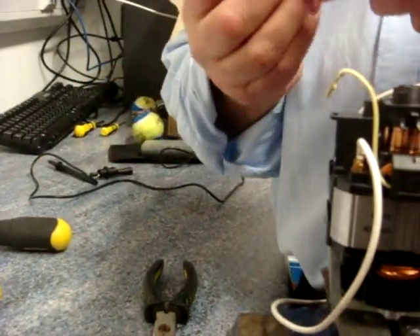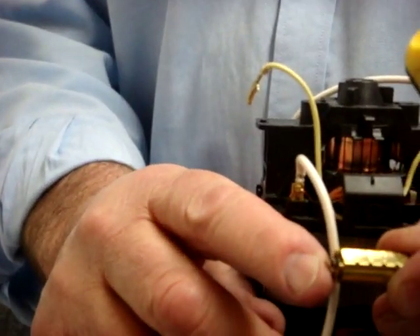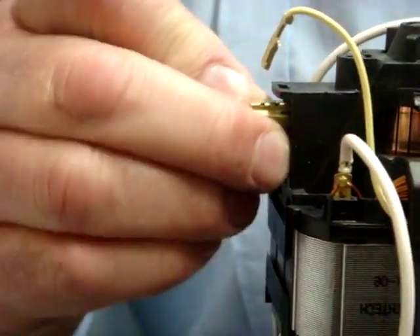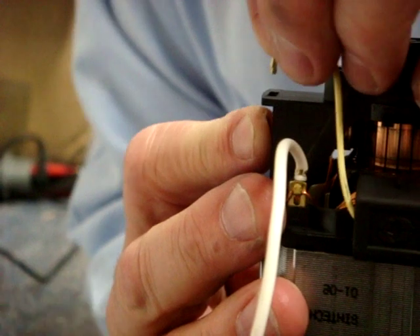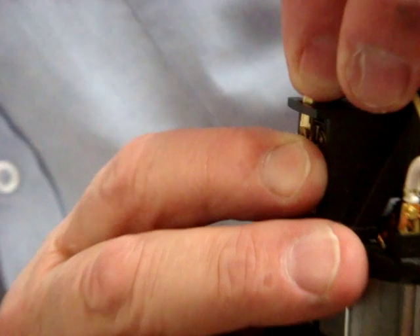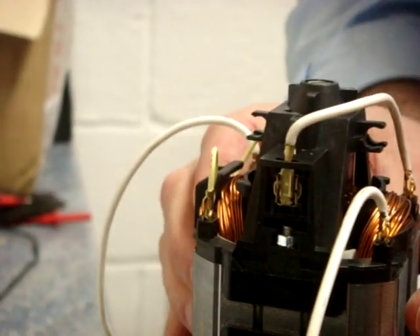Now we have the new brush. It's very similar and it should just slip in with the connecting piece pointing upwards. Pop that brush in and push it in, then press the connector back down onto the push-fit electrical connector. Make sure that's pushed well home and that's it — one brush done.